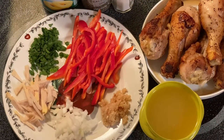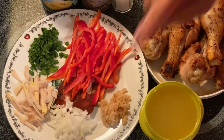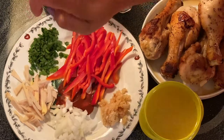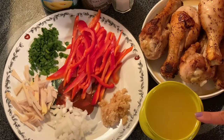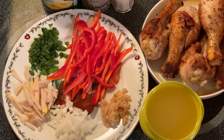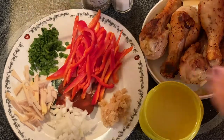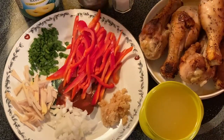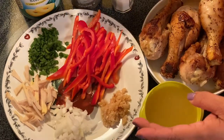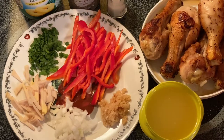Hi guys, this is Anna. Welcome to my channel. We're going to make a chicken pineapple today. Our ingredients are garlic, onion, ginger, parsley, red pepper, a cup of pineapple juice, and a chicken. I pre-cooked the chicken just to brown a little bit of the crust. This is the pineapple we're going to use, along with pepper and salt for taste.